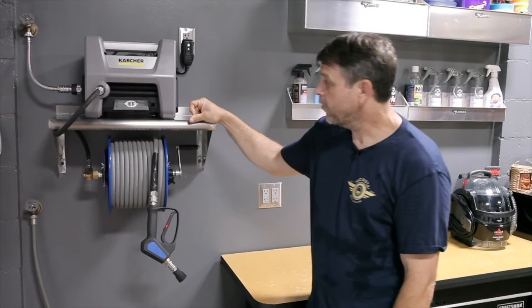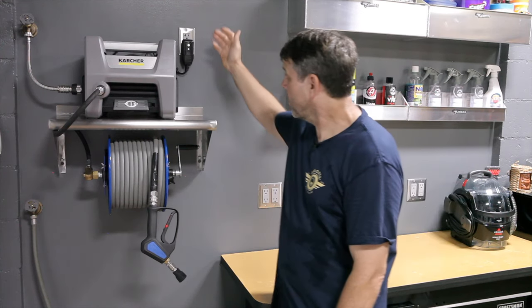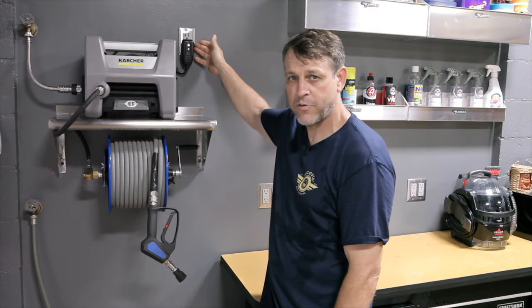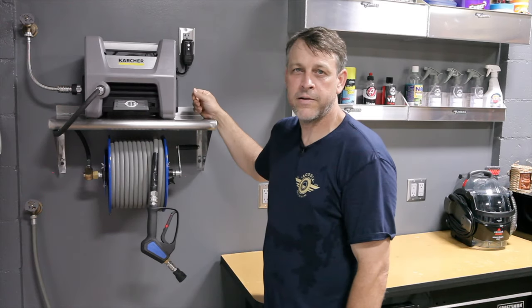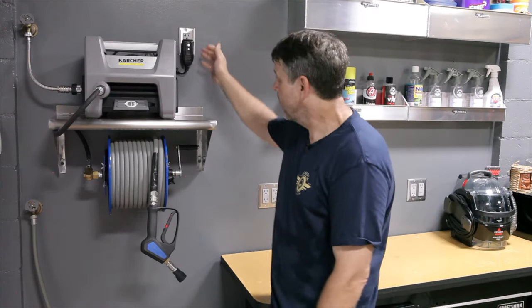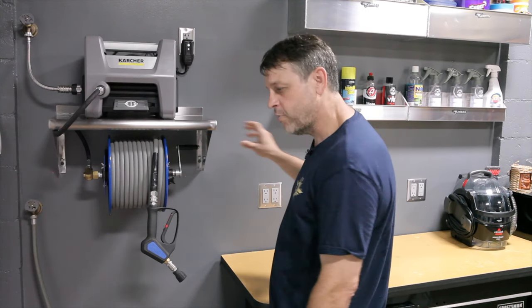Let's talk about the things required to get this setup going. I had to run a separate plug out here because I wanted it to be super custom, so I ran a dedicated circuit. I chose a 20-amp circuit — figured once I'm in the wall doing the wiring, why not pay a tiny bit extra and future-proof it for any larger machine I may get in the future. It does run on a 15-amp and has a pretty lengthy cord, so you could theoretically run it to a nearby plug and use it just fine.